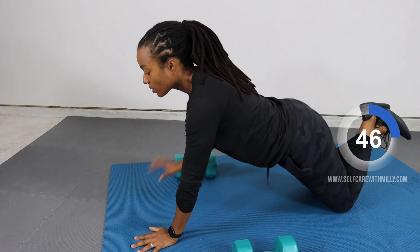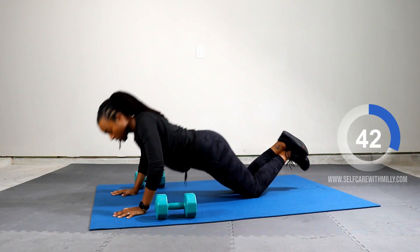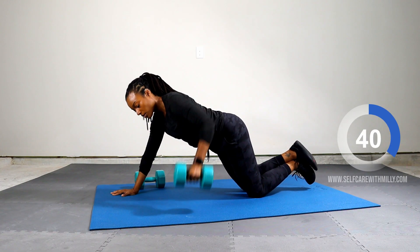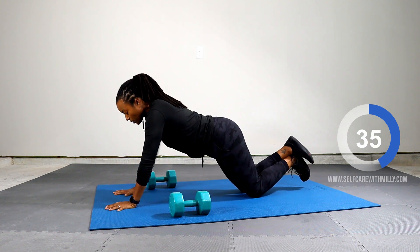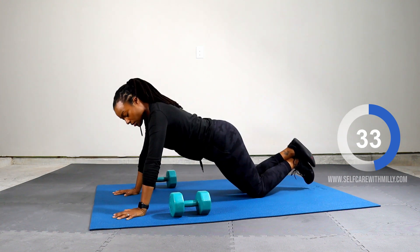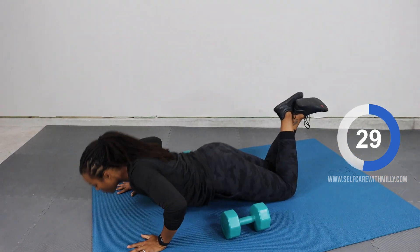Next up, push up and row. Five, four, three, two, one. Starting now.